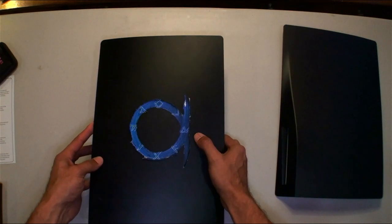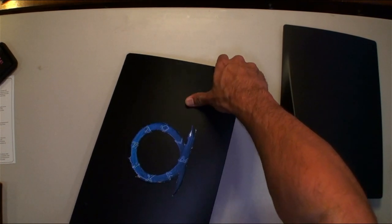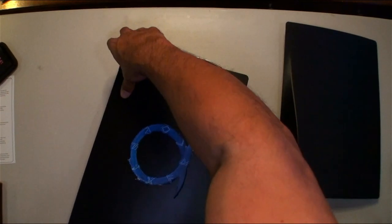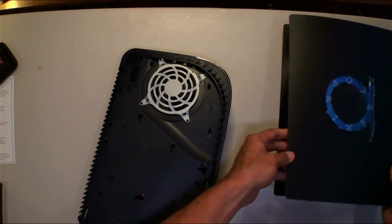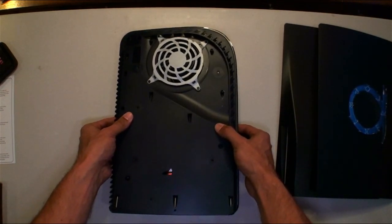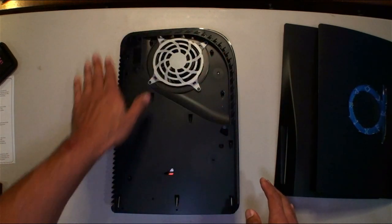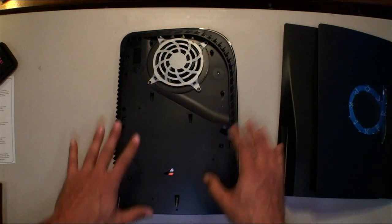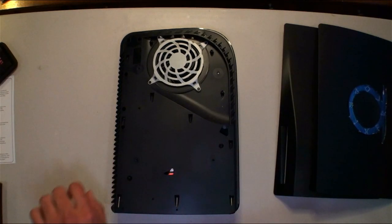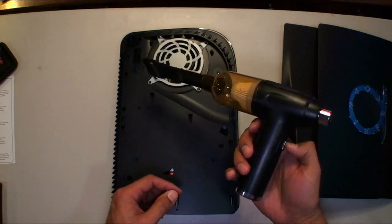Going the opposite way — alright, so there, your PS5 is naked now. What I would recommend is get a vacuum and suck all the dust out, which I'm going to do with my handy vacuum here.